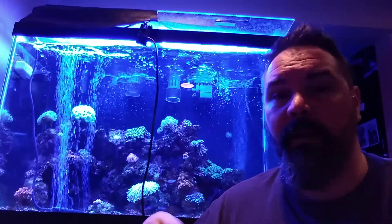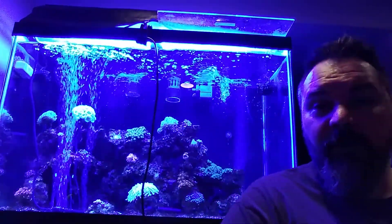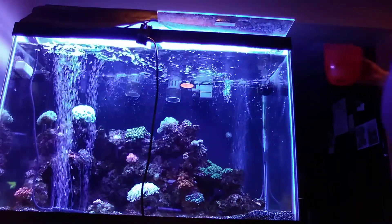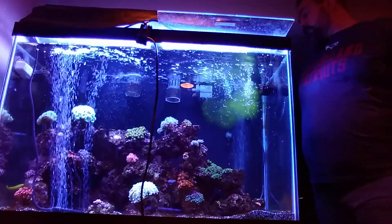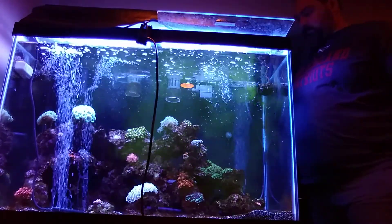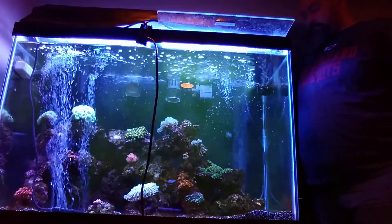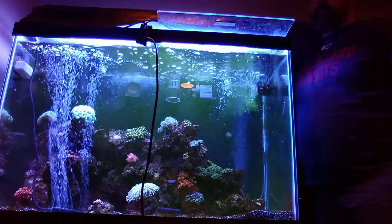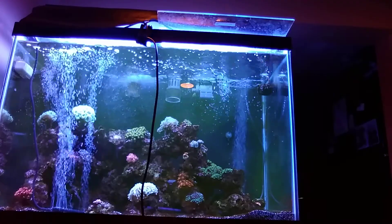It dissolved pretty quick — not even a minute. So I'm going to pour that in right in front of the power head. It's a yellow color — you can see it going in. You also want to lift your protein skimmer collection cup, because this stuff will foam it up. And make sure you pull out all your chemical medias, like carbon.